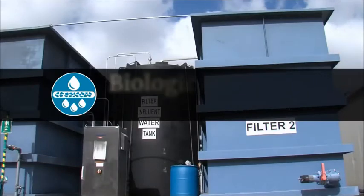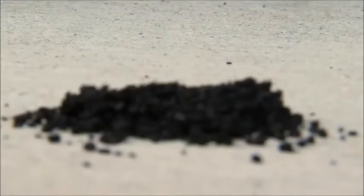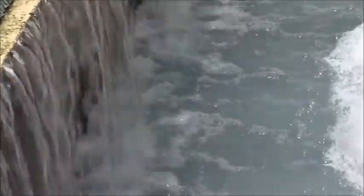Next, the water goes through biological activated carbon filters. The filters are filled with helpful bacteria which thrive in the presence of oxygen. The bacteria on the filters consume 30-50% of anything that is living or was living.